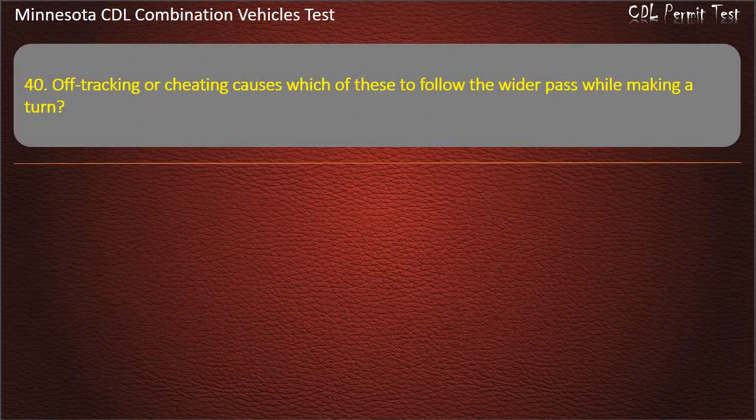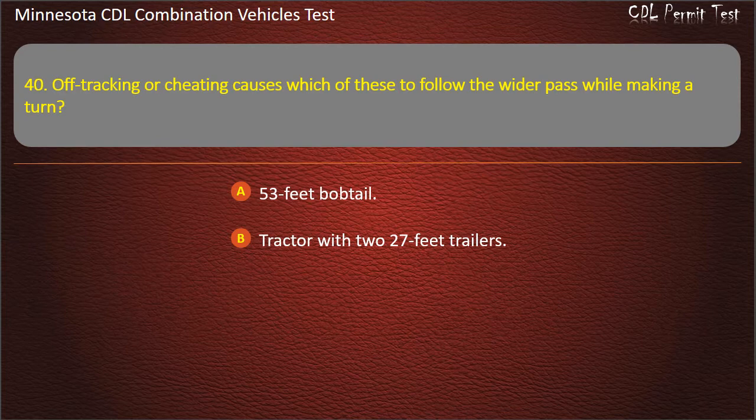Question 40: Off-tracking or cheating causes which of these to follow the widest path while making a turn? 53-foot bobtail; tractor with two 27-foot trailers; or triple towing a 45-foot trailer. Answer: Tractor with two 27-foot trailers.